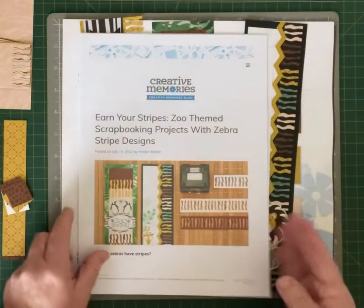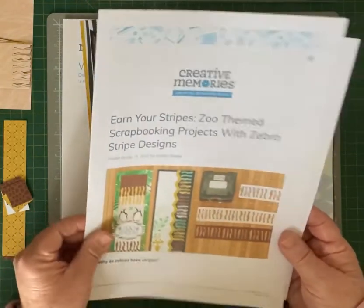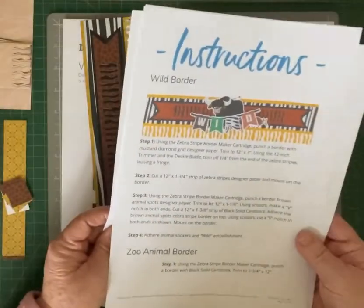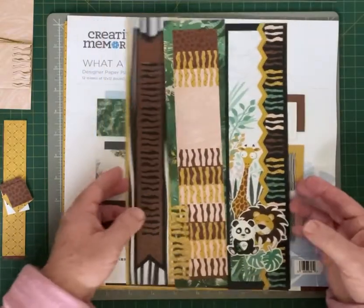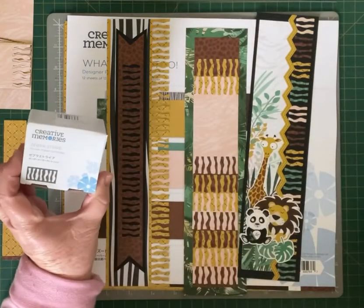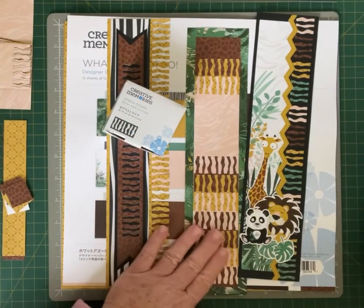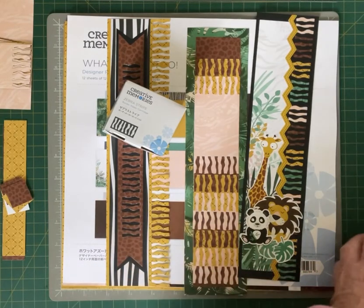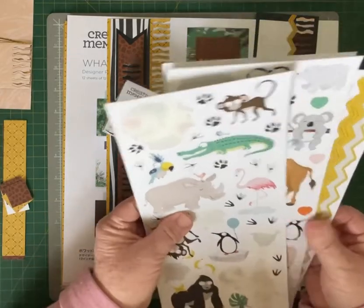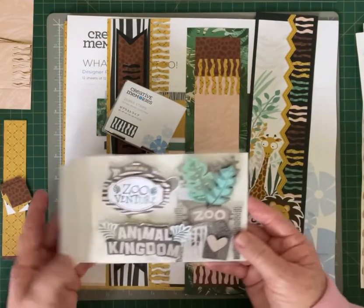These borders are actually on the CM blog and to make them today you would need your Whatazoo II designer paper pack, the Zebra Stripe Border Cartridge, the Decal Blade, your 12 inch trimmer, your 13 by 13 inch mat, the Whatazoo II stickers and border stickers that coordinate with this one collection, and also the Whatazoo II embellishments.